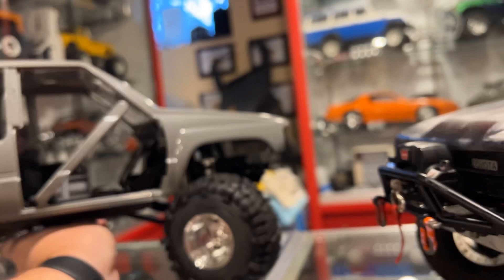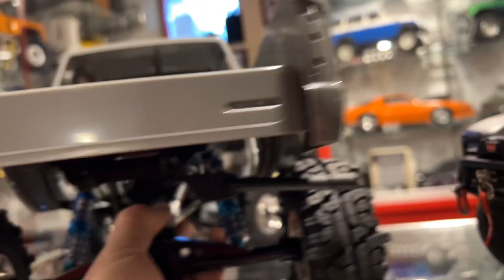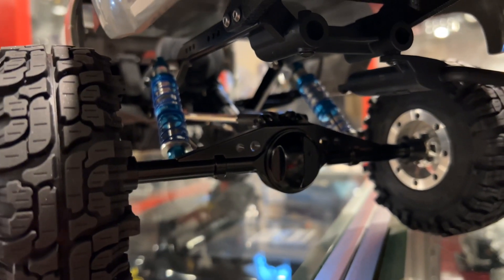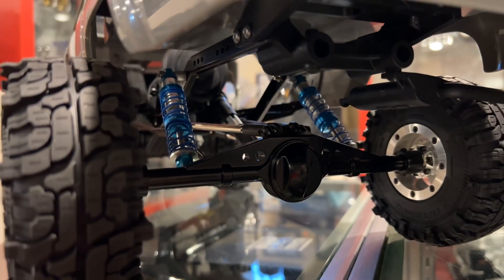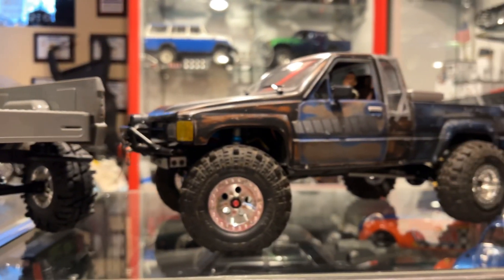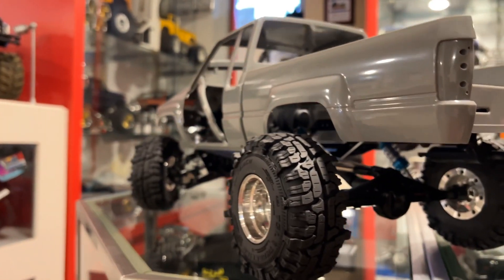The installs, like I said, were pretty straightforward — depending on your build you may have to do some adjustments with rod link ends and stuff, but overall they are more or less just a bolt-in replacement axle and they work great. These will be fantastic for either an Axial truck or an Element truck.